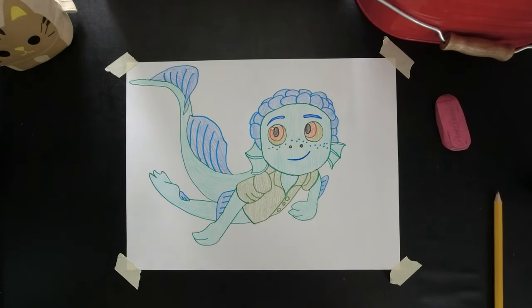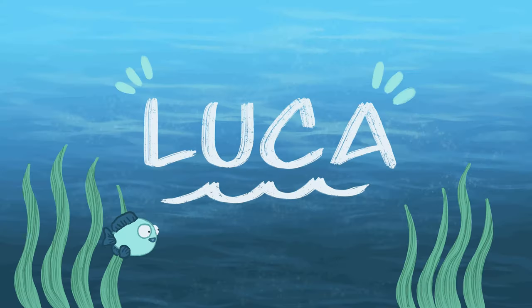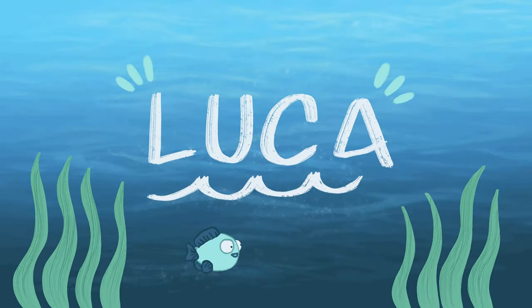So there you go — that's one way to draw Luca as a sea monster. Thank you so much for joining us, great job! Join us next time when we explore more of the movie Luca and learn how to draw Luca in his human form.